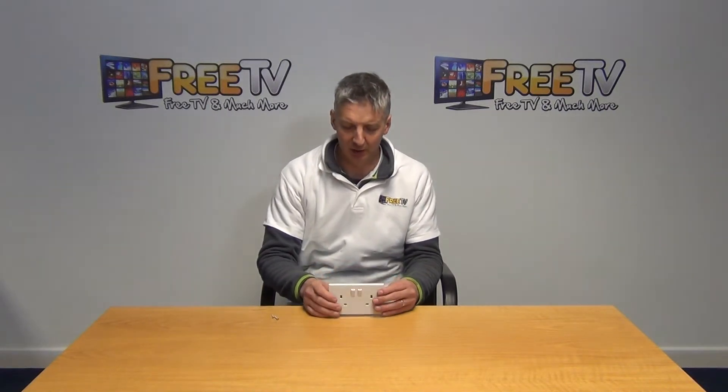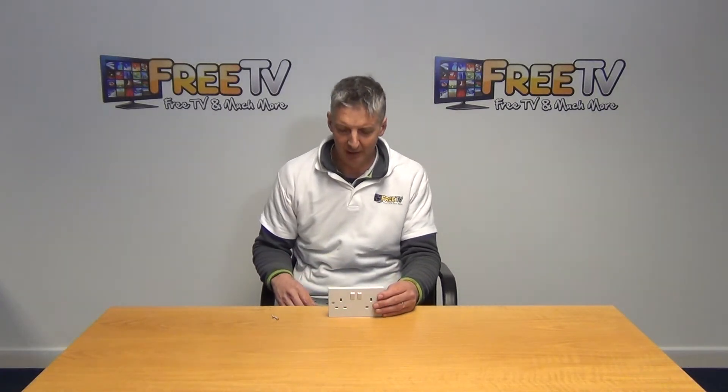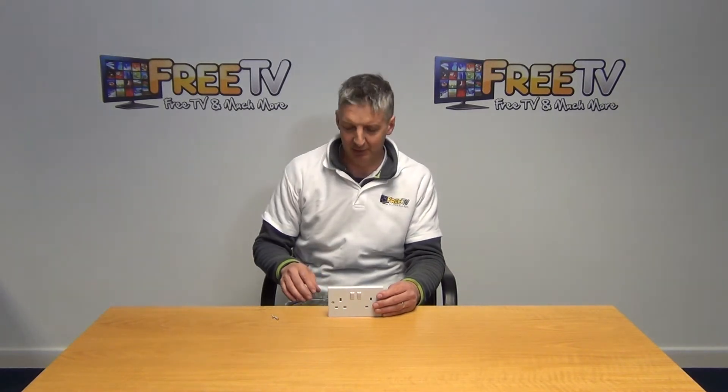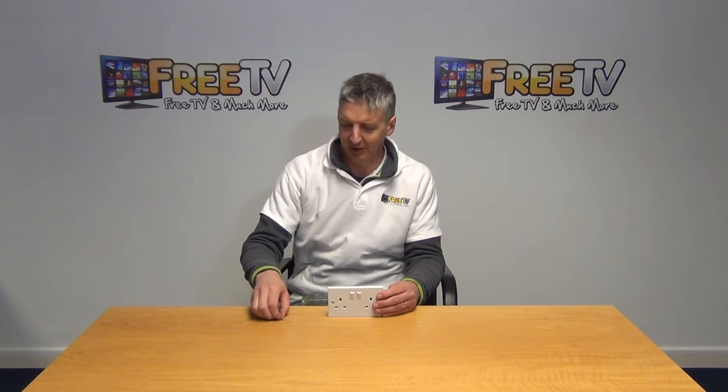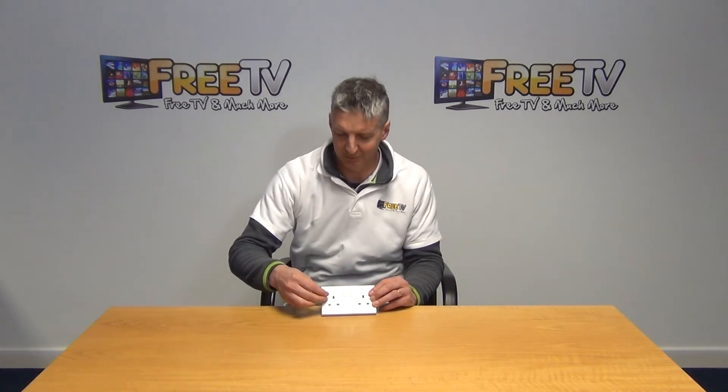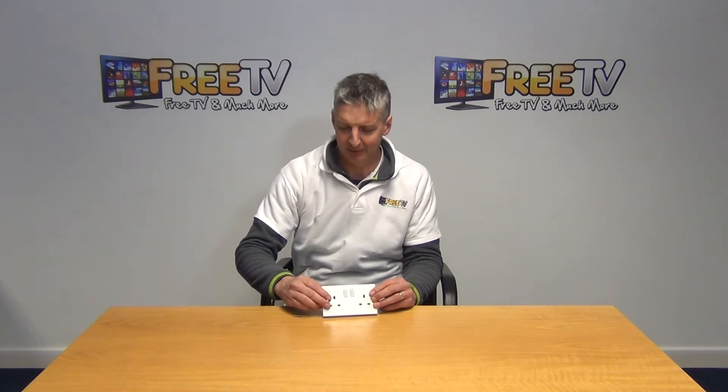It will be mounted into a double flush box, something like this here, which is also available on the freetv.ie website. There is a small bag of screws that comes with it, which is used for mounting it directly onto the flush box.